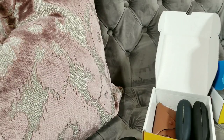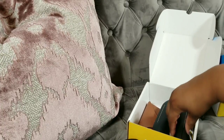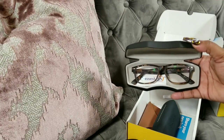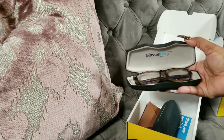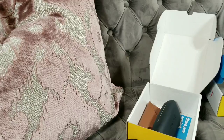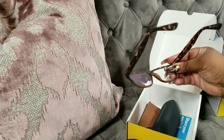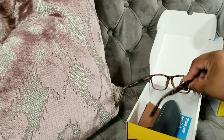In this second box — yes — my Ray-Bans are in here! I'm obsessed. This is how it came packaged. Inside I have these — the color is turquoise. I'm going to take them out so you guys can see. I think the name of these are Academy. How gorgeous are these? The quality on here is amazing — very good quality.